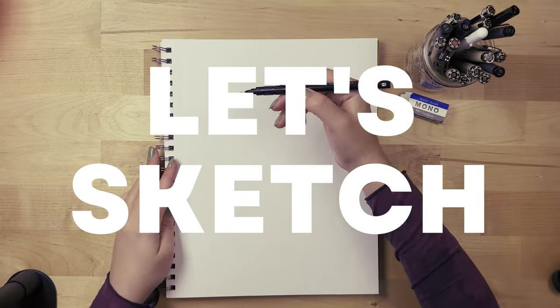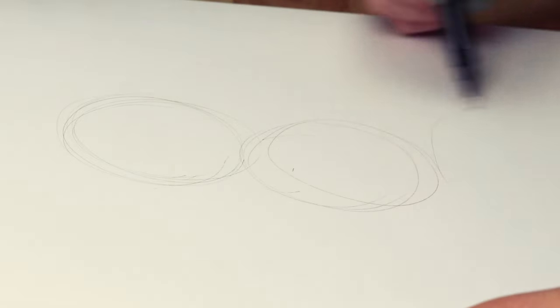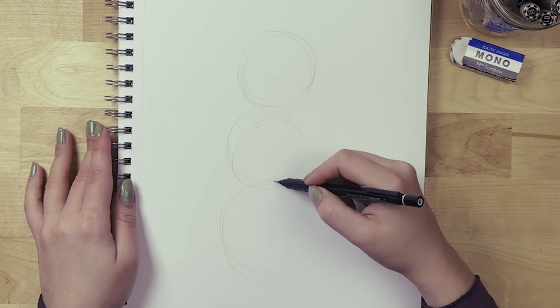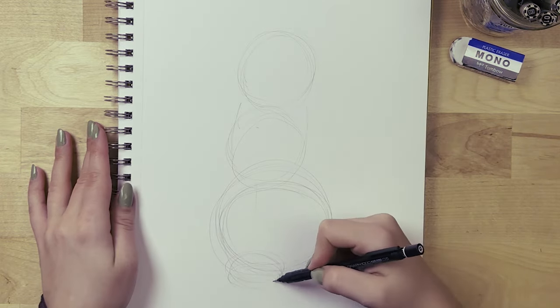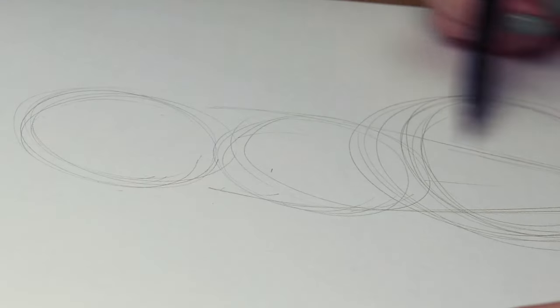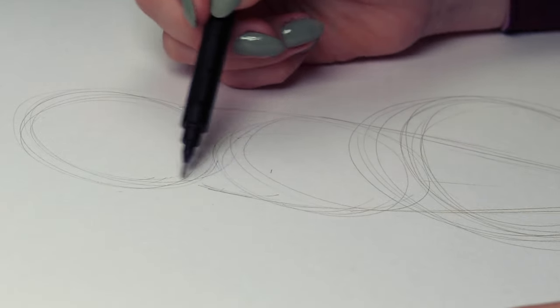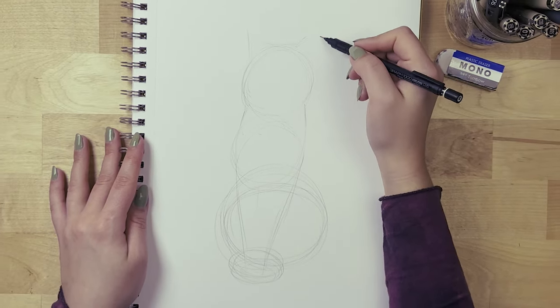As usual for anything we want to draw, we start with geometrical shapes to position things in the space. I'm going to draw three circles — it's almost like drawing a snowman, so the bottom circle is a little bit larger than the other two. For the sides of the second circle you can draw lines coming down on an angle, and these will be the front legs of your cat.